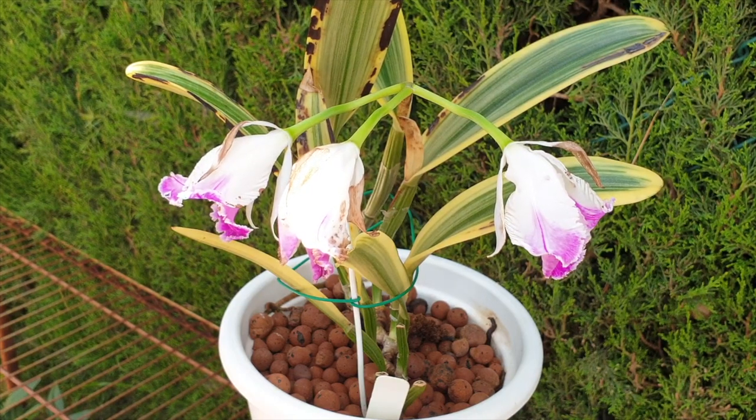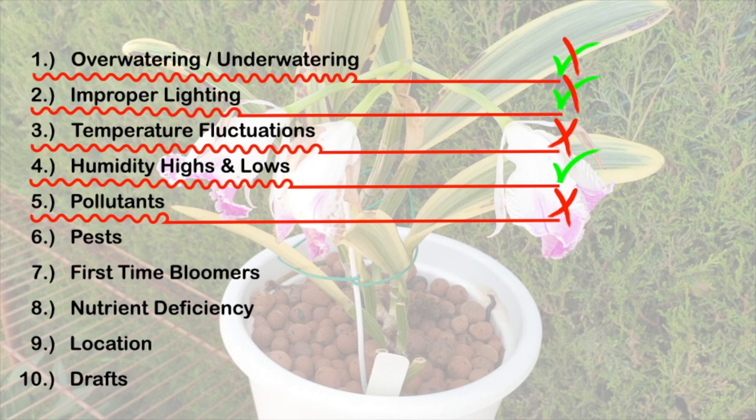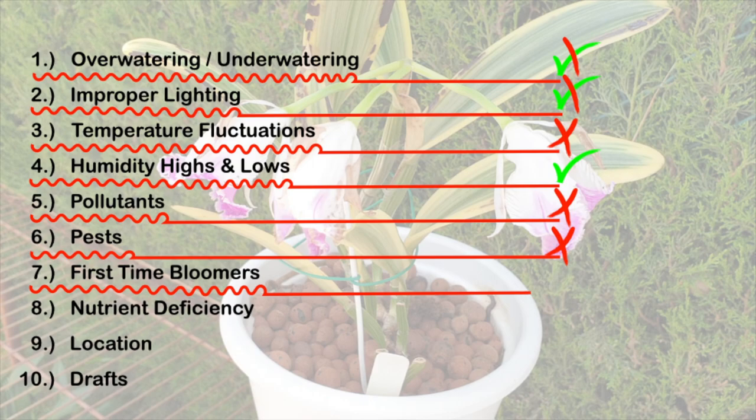Pollutants didn't factor at all in this situation — by the time I recognized what was happening with one of my orchids when I had the gas heater on, I had stopped using it, and the buds were clean throughout the entire development process. No pests either — no mealybugs, no scale, no thrips, nothing on her. First-time bloomer is definitely an option I have to take into consideration, as this is the first time my Cattleya Moscombe has actually produced any buds since I've owned her. That will get a checkmark as a possible cause.